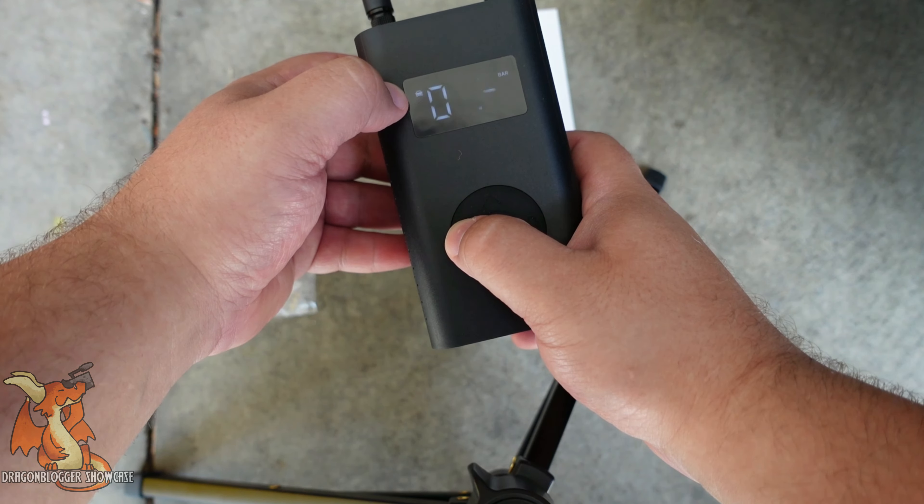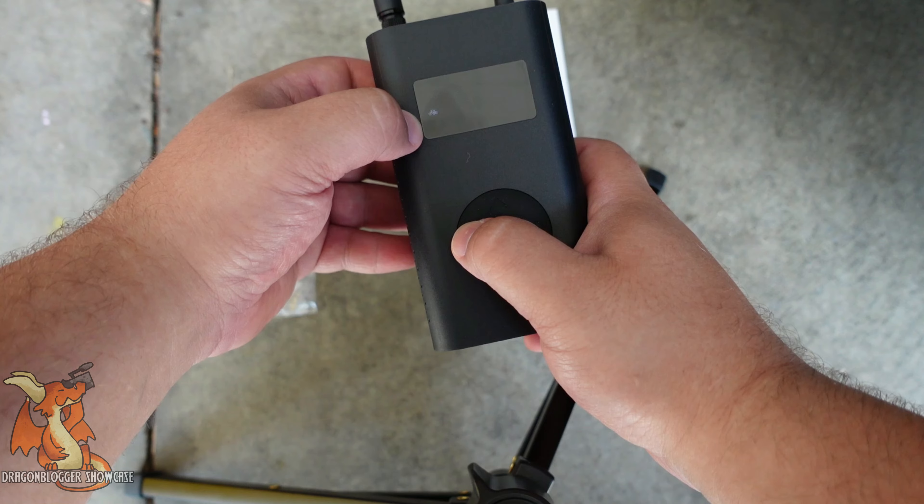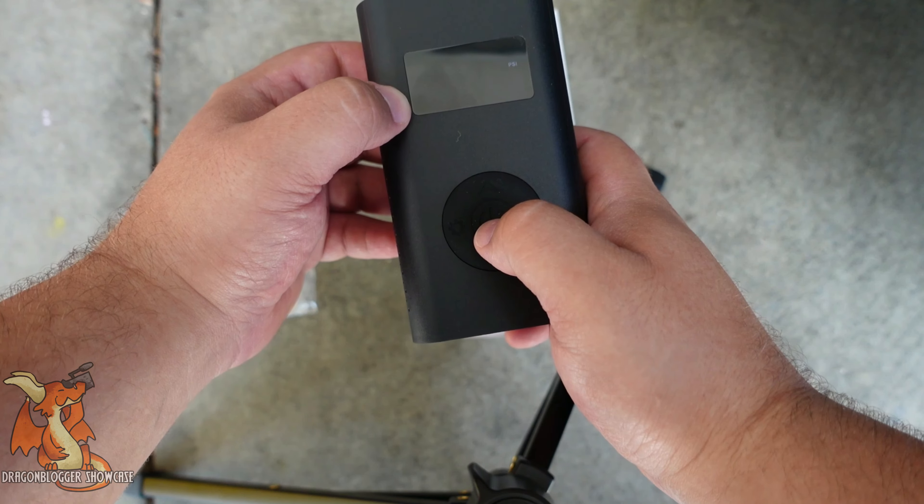You can set what you're planning on inflating. There's a car, a motorbike, or a bicycle. I know my bicycle is going to be at 50 PSI, so that's what I'm going to set this to.